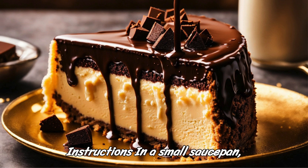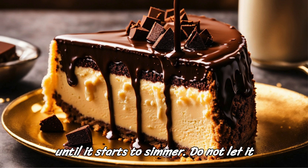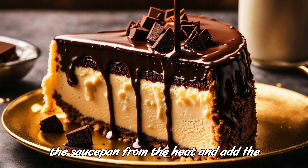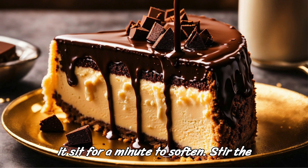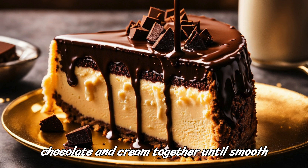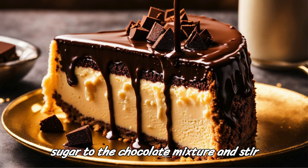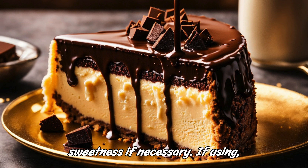Instructions: In a small saucepan, heat the heavy cream over medium heat until it starts to simmer. Do not let it boil. Once the cream is simmering, remove the saucepan from the heat and add the chopped chocolate to the hot cream. Let it sit for a minute to soften. Stir the chocolate and cream together until smooth and well combined. Add the granulated sugar to the chocolate mixture and stir until dissolved. Taste and adjust the sweetness if necessary.